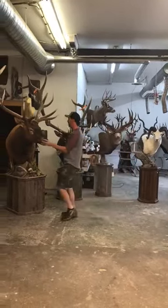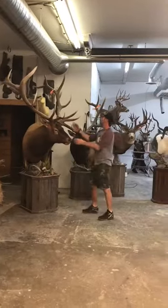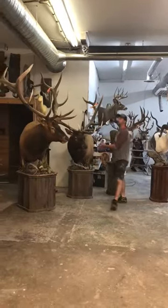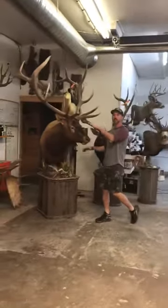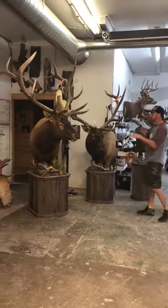All our pedestals at the shop are on swiveling welding pins, so you can put them in your house. The reason for the height difference in these elk is we've got a 7-foot-9 ceiling and an 8-foot-6. We have to design everything in accordance with it to make sure they fit in the person's house at the right height.